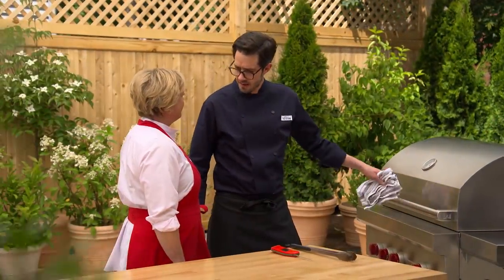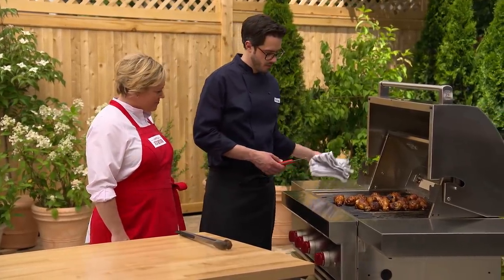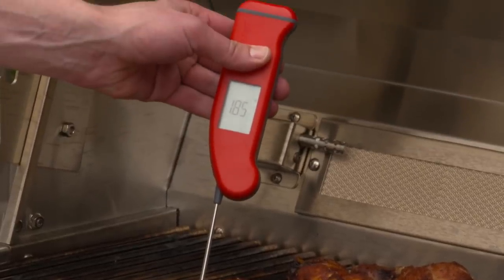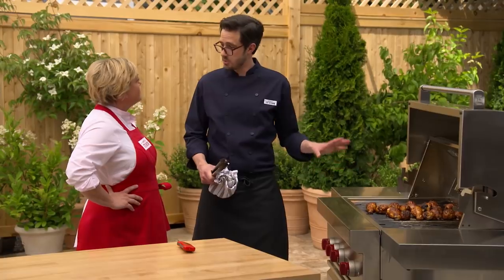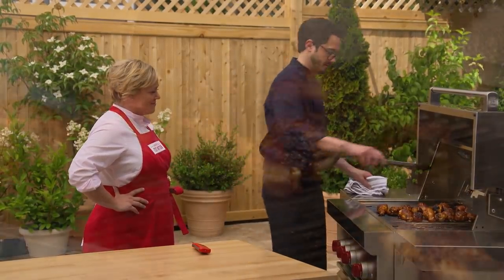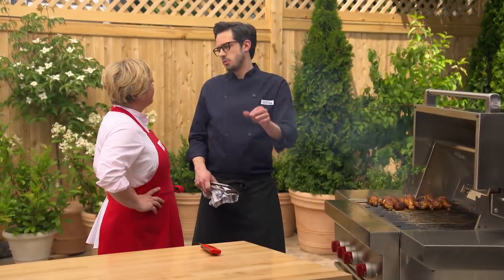After another 25 minutes, check the temperature in the thickest part — looking for 185 to 190 degrees. Once there, transfer them to the hot side of the grill for about five minutes to get nice crisping and char, rotating to get beautiful color on all sides. We've rendered all that fat so it crisps up very quickly — not a time to walk away.